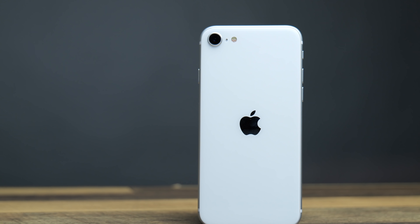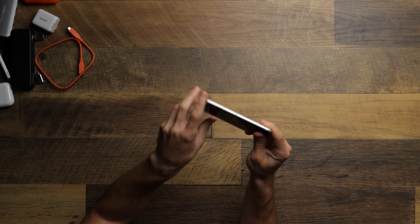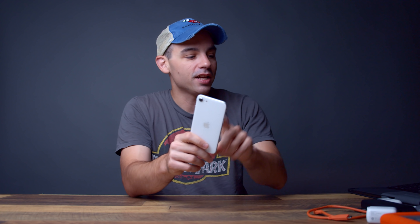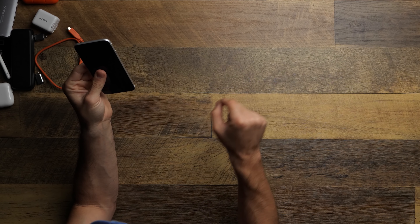This might sound weird, but the iPhone is actually a great accessory for the iPad. If you're doing video editing and you just need a quick shot, break out the iPhone, film in 4K with great stabilization, then AirDrop it straight onto your iPad and you're good to go. The ecosystem works so well together that the iPhone becomes a fantastic extension of the iPad workflow — this is the SE 2, which I'm a huge fan of.